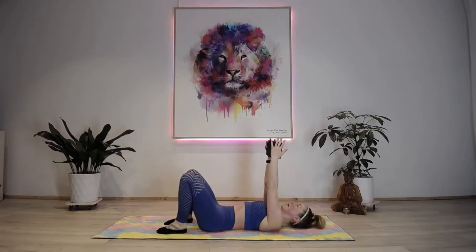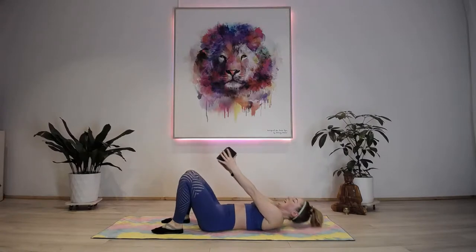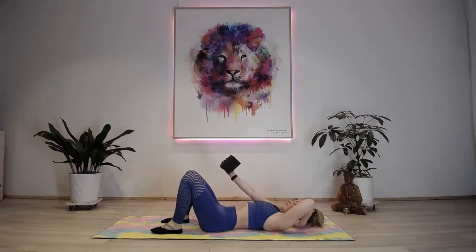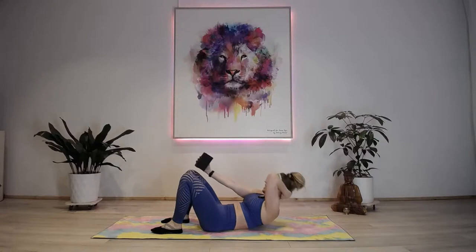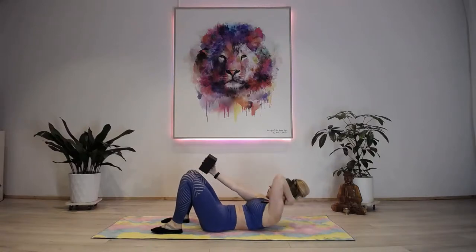Grab the block, place it between your hands. Take a breath in and exhale, lift the block over the knees and back down, inhale. Exhale, inhale - 30 seconds. If this feels too much for the neck, place one hand behind the neck and head. Block up and down - halfway, you can do it! Up, down, up, down.